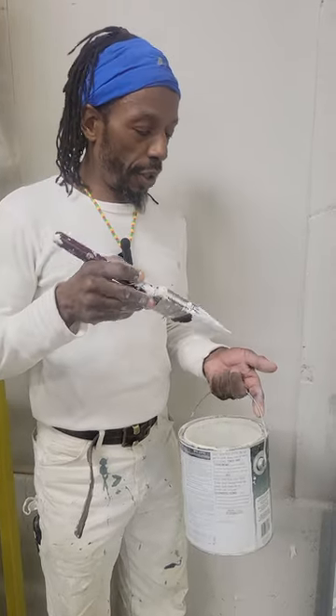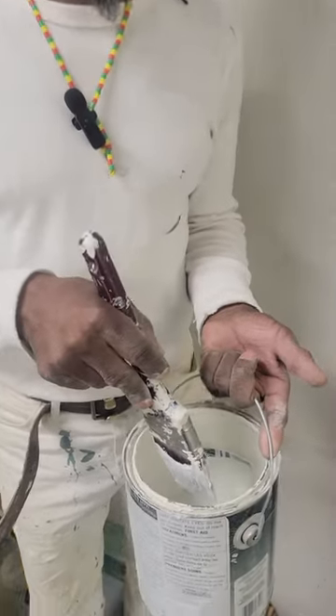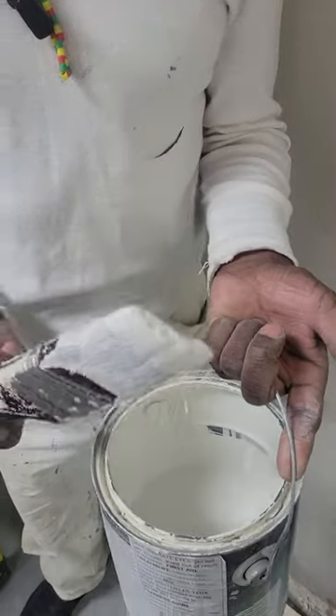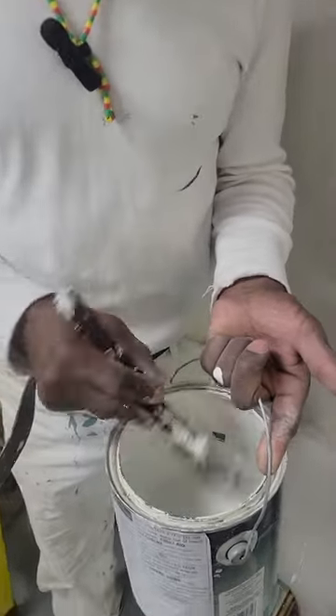Hi, I'm Everton from MT Painting. Today I'm going to show you how to load your brush without overloading. What you want to do is dip the brush into the paint using just a little bit of paint, and tap it side to side.